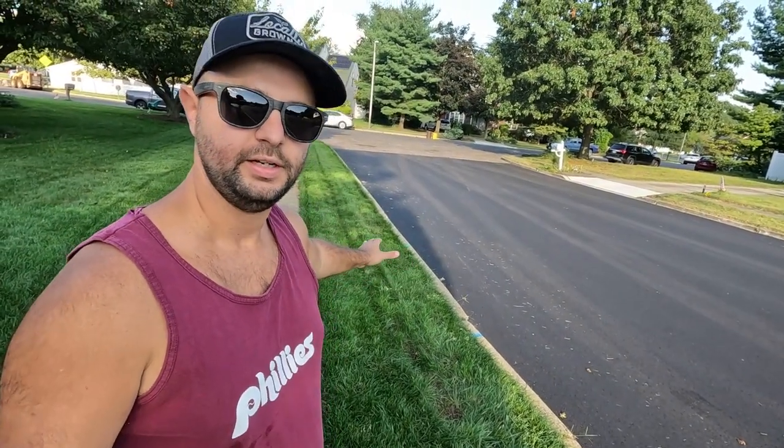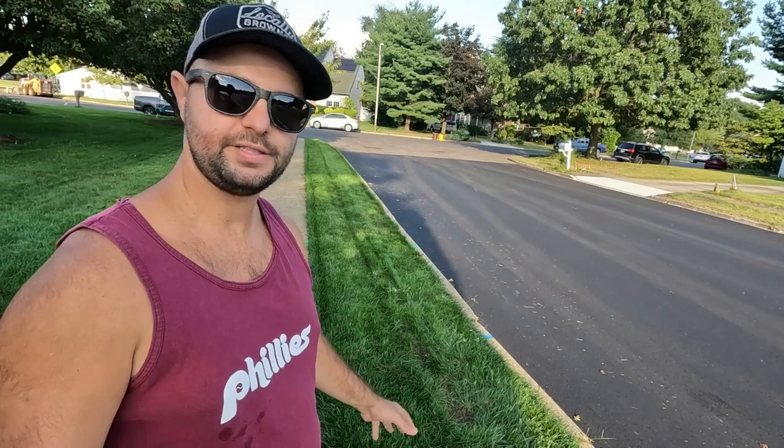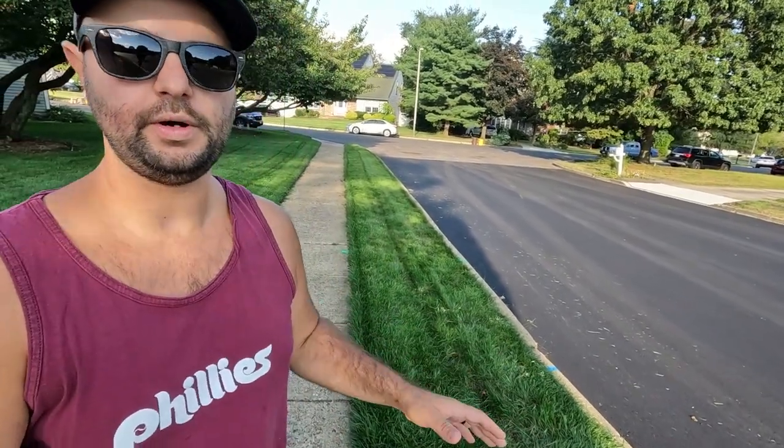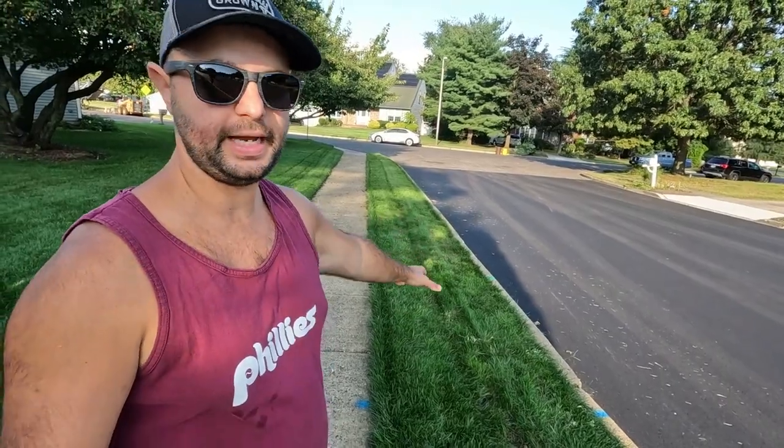And then finally, we got our quartz paved today, which is awesome. This black is just going to look so great next to this dark green that's filling in. Again, this was a trench as well — I put a sprinkler along here and it's just filling in again real nicely.